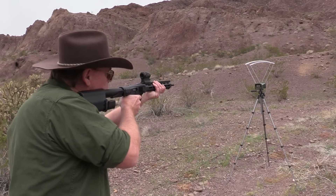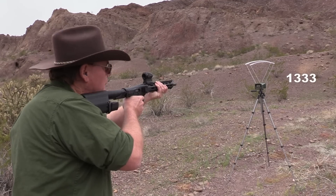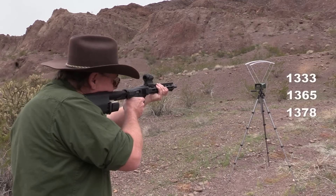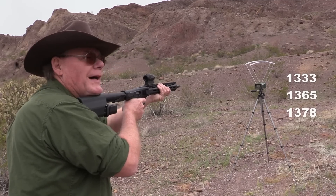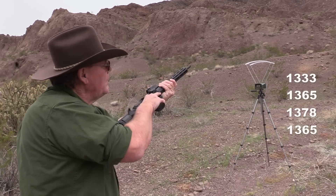Now five rounds through the carbine: 1333, 1365, 1378, 1365, 1381 feet per second. Not too bad at all.